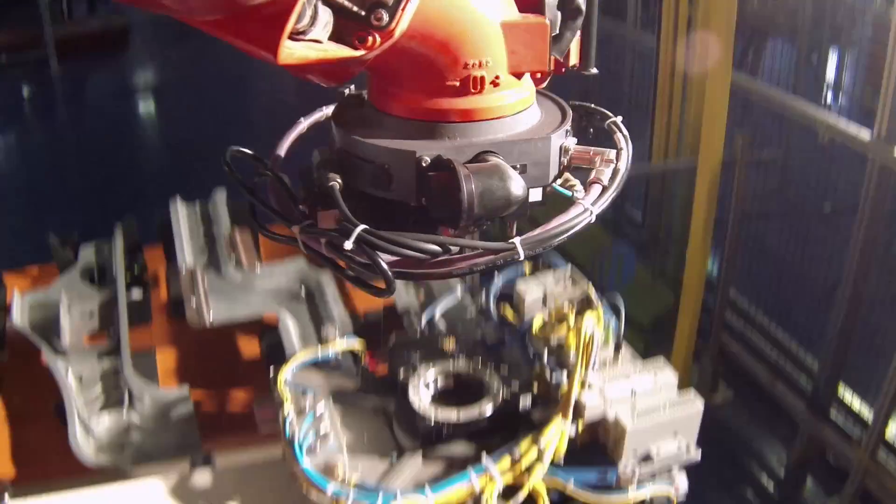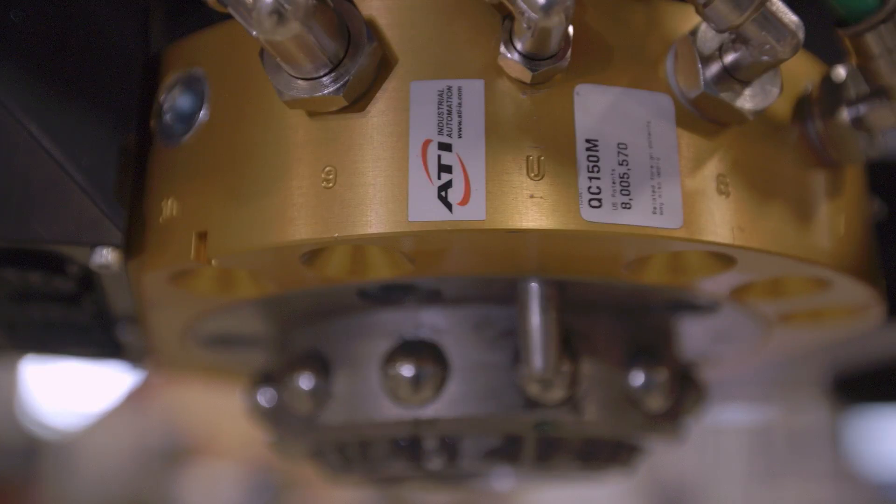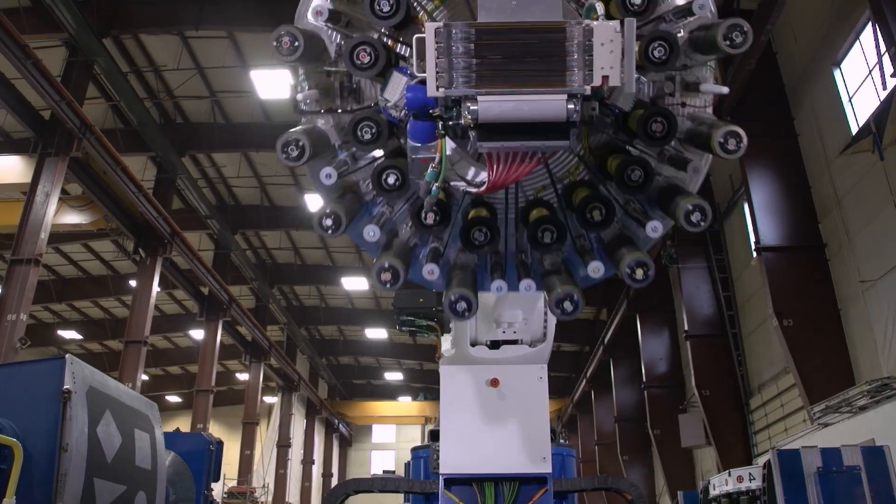Putting a robot in a customer's facility is a big commitment. ATI tool changers allow us to utilize more processes and more tools on a single robot.